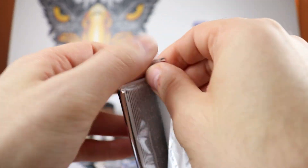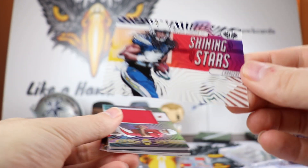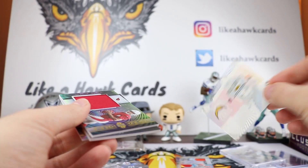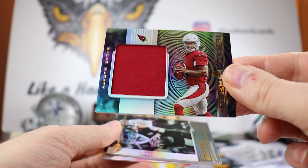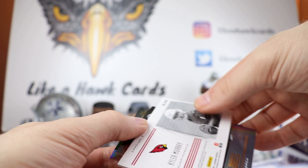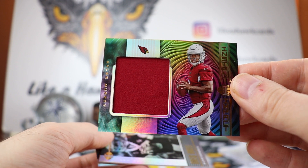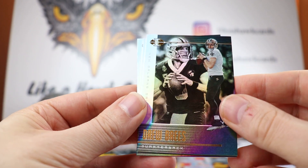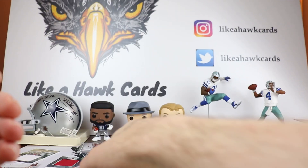Last pack — I believe there should be some type of kit in here. We got a Melvin Gordon Shining Stars out of 299. He reported back but he's not going to play this week — maybe he'll be back next week. We got a nice Kyler Murray Instant Impact, unnumbered, nice red. So we got pretty good memorabilia pieces with the Josh Jacobs and Kyler Murray. Drew Brees — hope he's back soon. Leighton Vander Esch — Cowboys hit — and DK Metcalf.